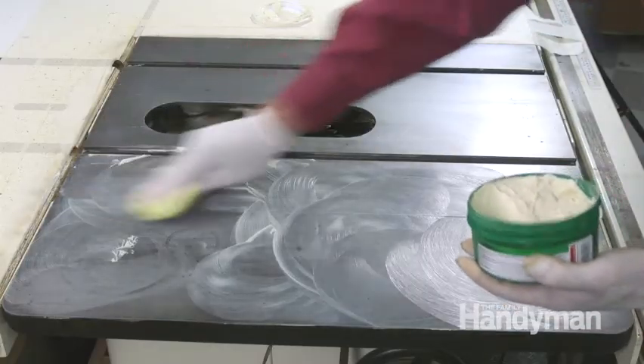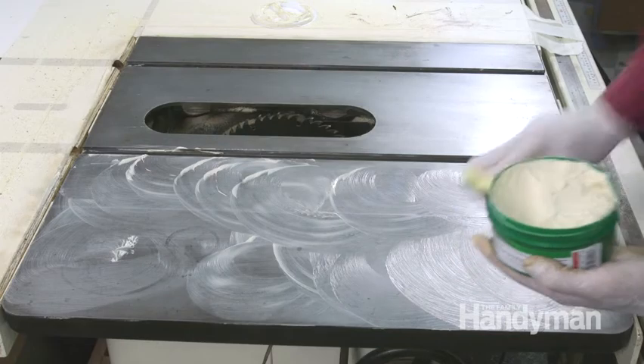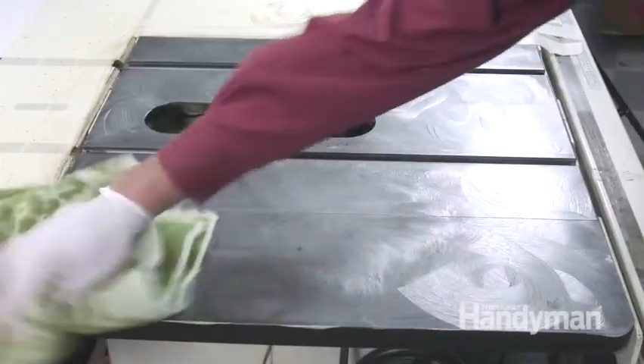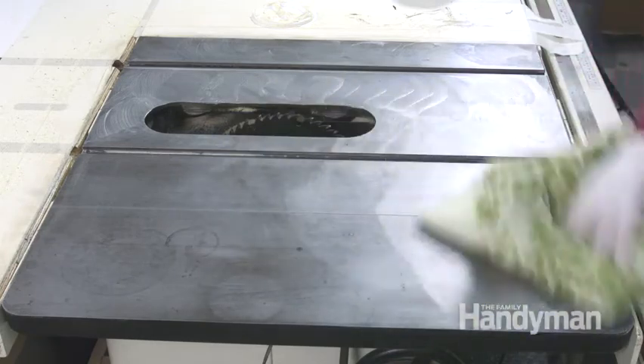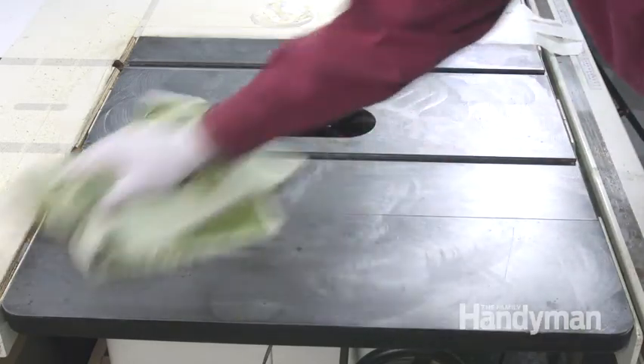Keep that rust from reforming by applying a coat of automotive wax. Let it dry and then polish it off. Don't ever use silicone-based waxes — they'll leave deposits on the wood that prevent it from accepting finishes later.